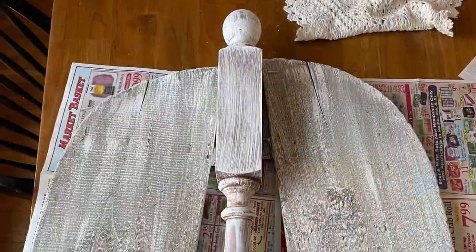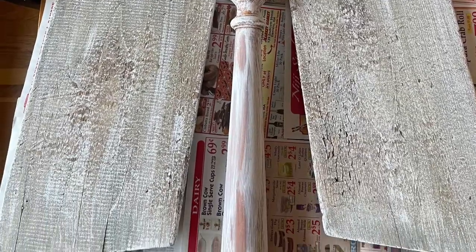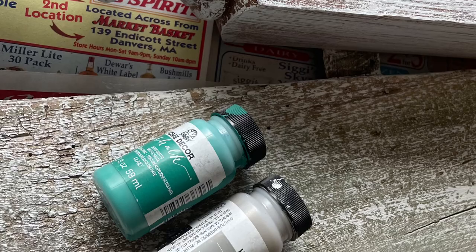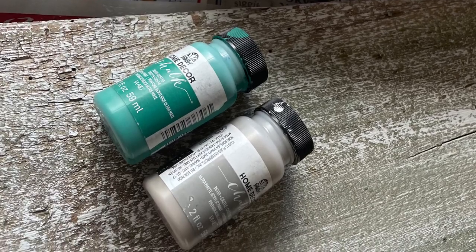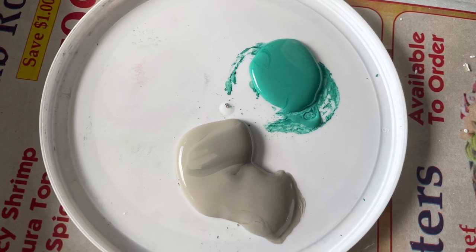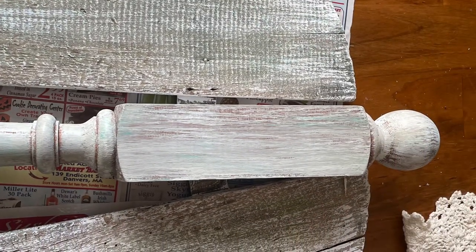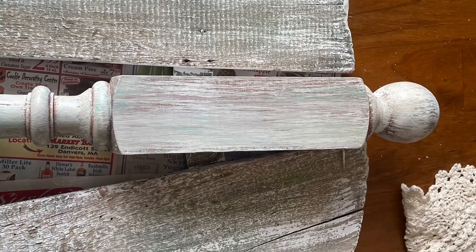I had in my mind right away that these to me were angel's wings. So I dry brushed everything. And then I noticed there was quite a bit of green in the shutter, so for the body of the angel I took some green and some gray and dry brushed over everything to make them match a little bit better.